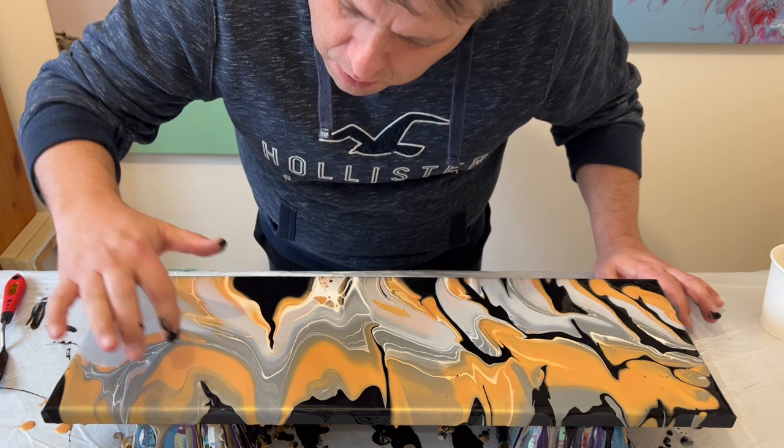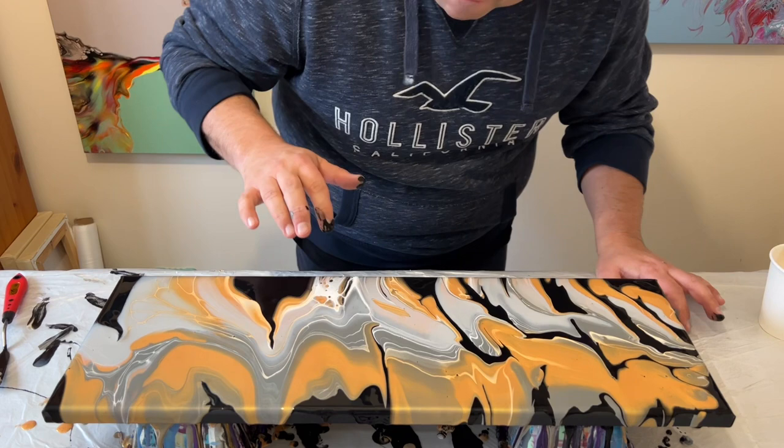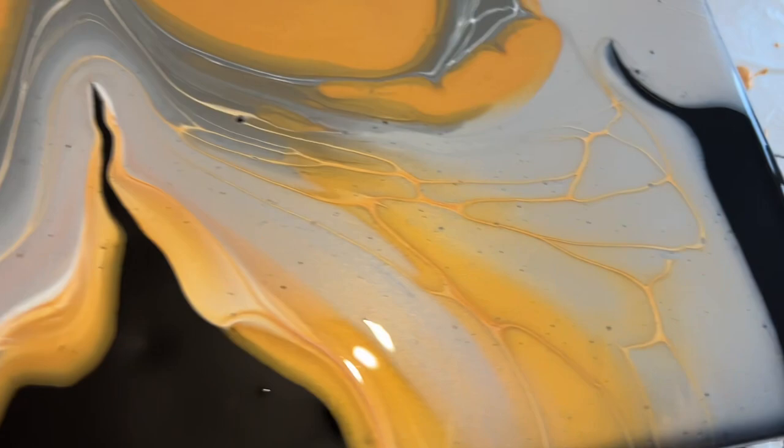I'm using my finger now just to bring more of the black base color into the main design. When you're doing that, don't forget to really feel that paint — really be in that moment of here and now. Feel the texture of the paint on your finger as you move it around. Here's the close-up of the wet version and I really love those colors.